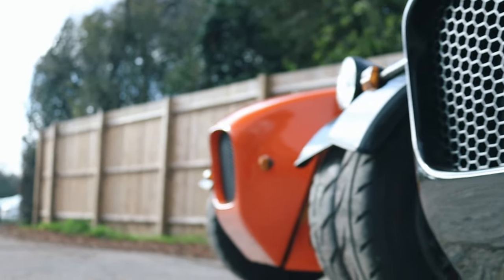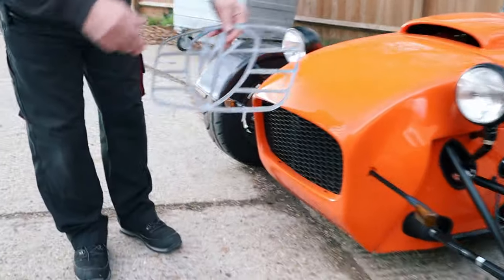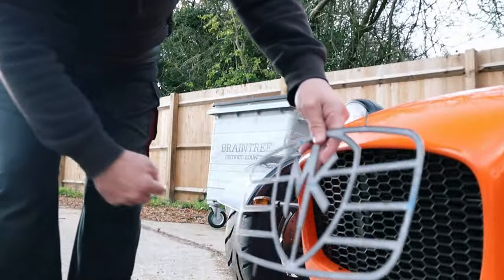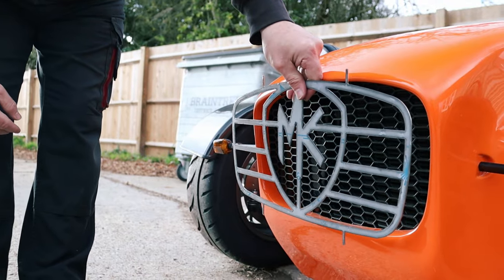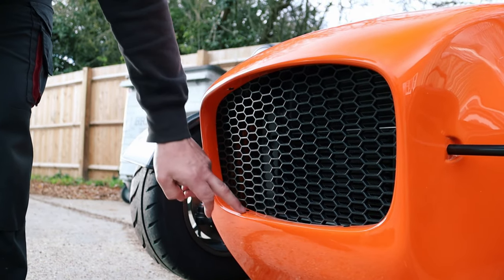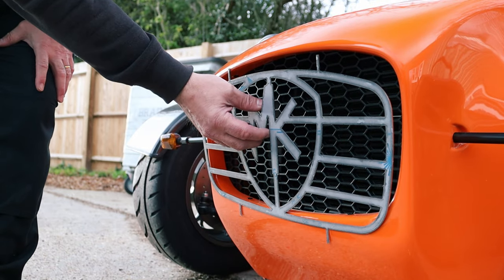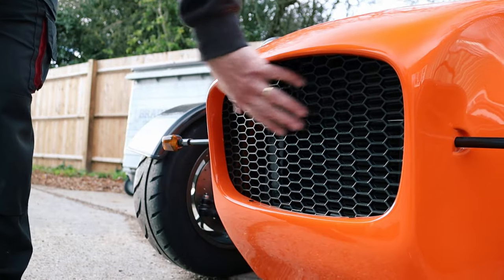Let's talk grill options. The original option, still available, is the laser-cut MK logo and shield which goes into the mouth of the nosecone. The new version is a honeycomb that attaches at four fixing points. You can overlay both options if you wish. This honeycomb is more of a modern twist in the new age of aero grills.